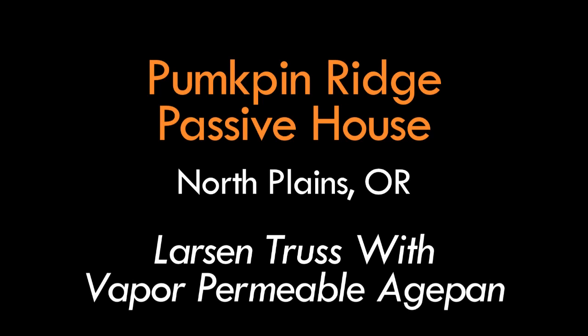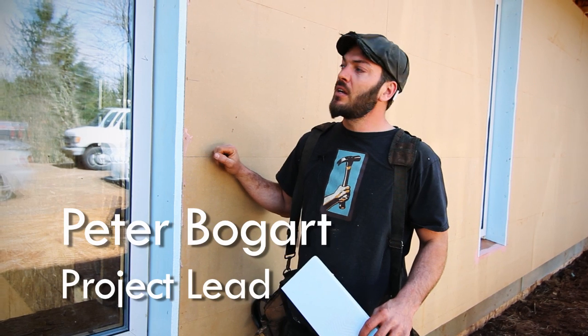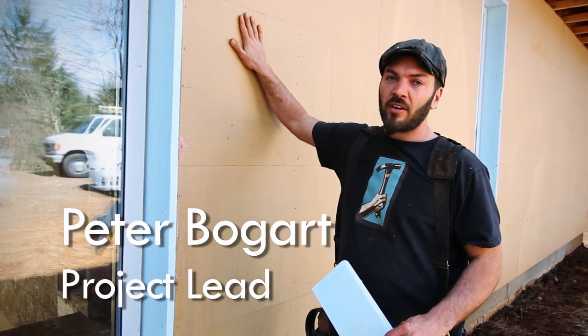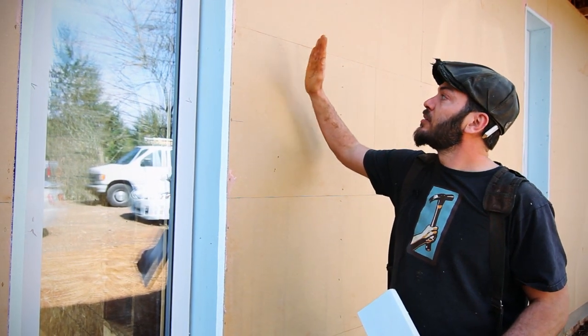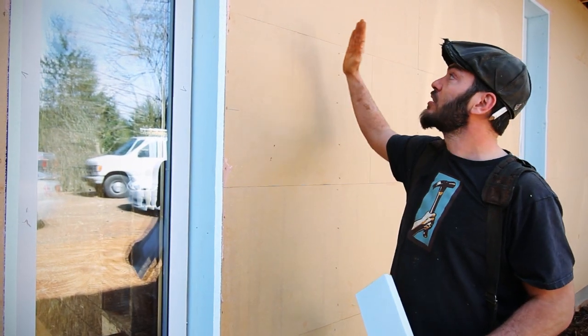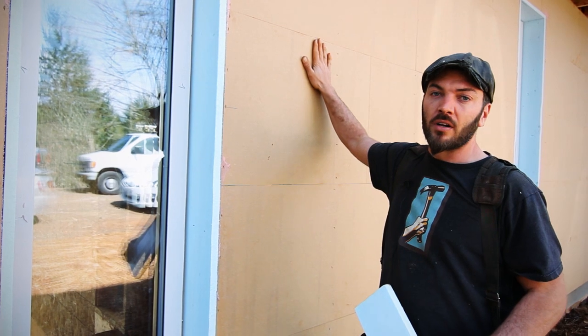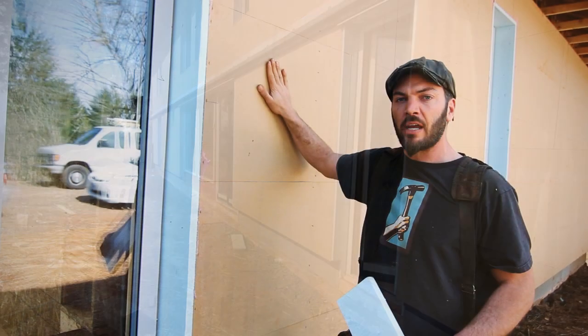Peter, with Hammer in Hand, up at the Pumpkin Ridge Passive House, where we've finished our WRB and our window over-insulation. Starting back at the air barrier of OSB and sealed seams, we've nailed 9.5 I-joists on edge, two foot on center, and then sheeted those with Augapon, which is a weather-resistant barrier, so we won't need tar paper, Tyvek, or any other kind of paper.